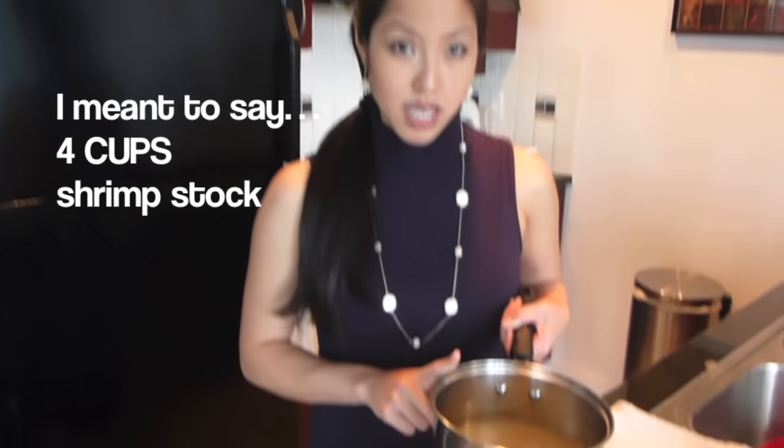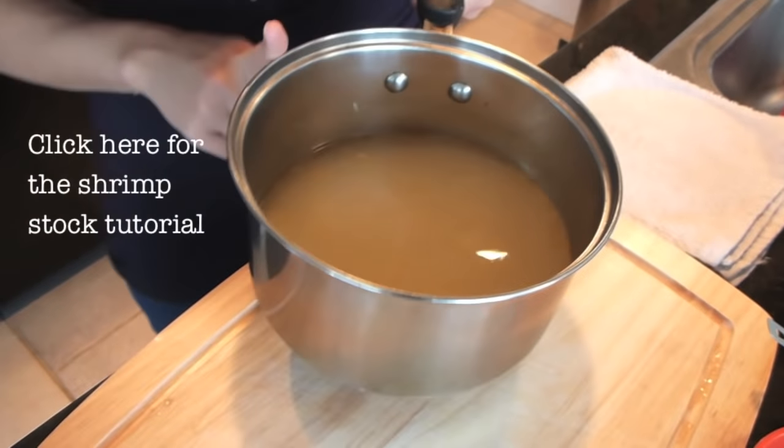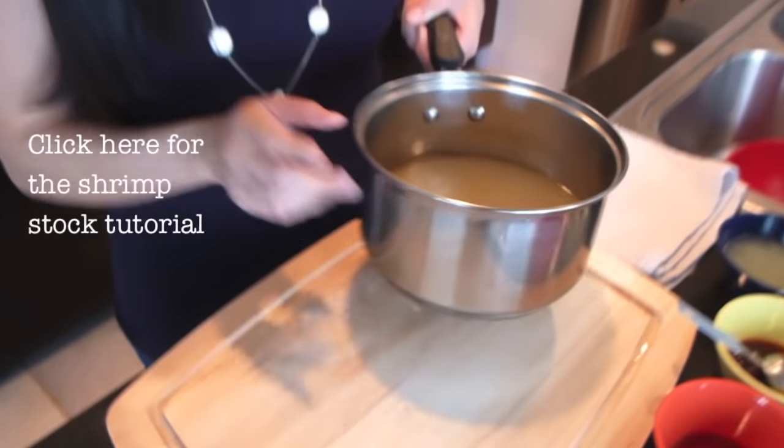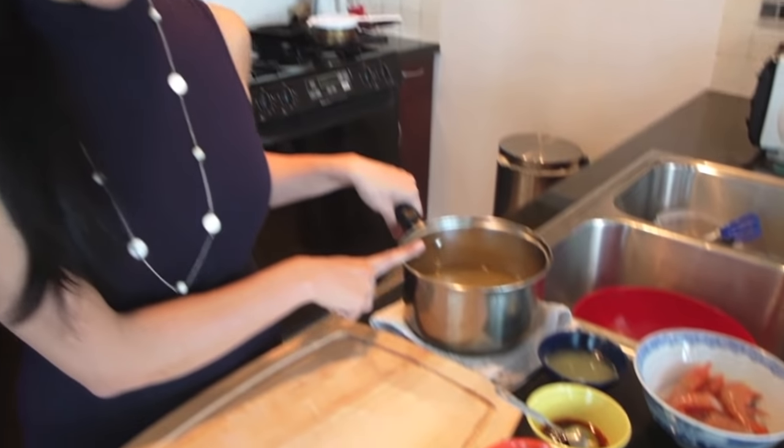So let's get started. First let's talk about liquids. I've got here 4 quarts of shrimp stock — I have a video on how to make shrimp stock — but you can also just use water or chicken stock.